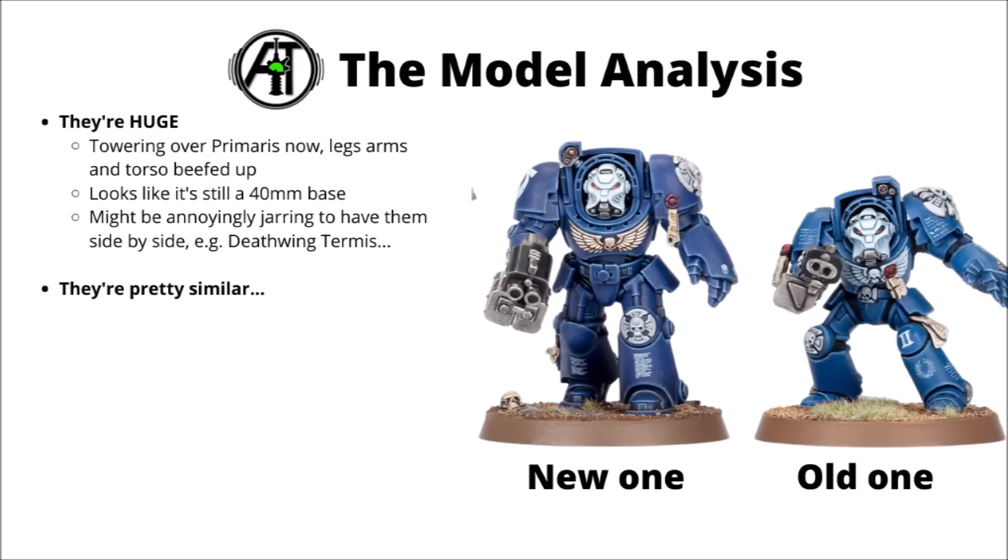I feel like the best way to look at the new Terminators is to compare them side by side to the old ones. Perhaps the first thing that strikes you is just how much bigger they are compared with the standard Terminator right now. Even with that rather hunched looking appearance, they stand significantly higher than even Primaris space marines, and all of their features are just significantly beefed up — particularly the legs, as well as the torso, limbs, and weapons.